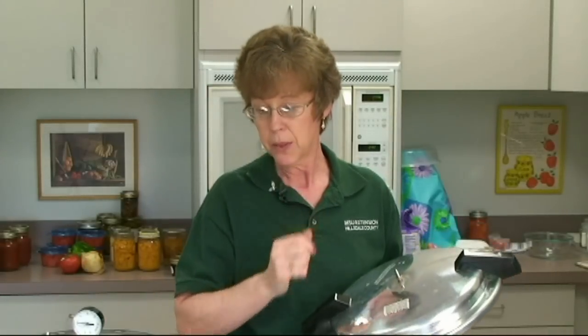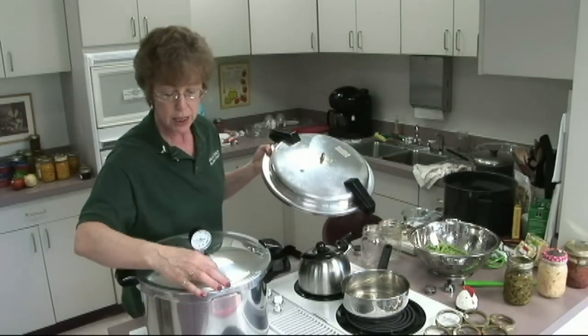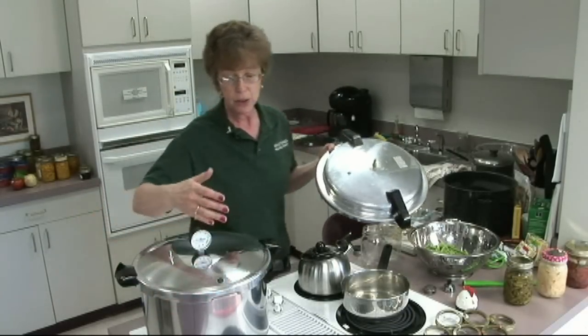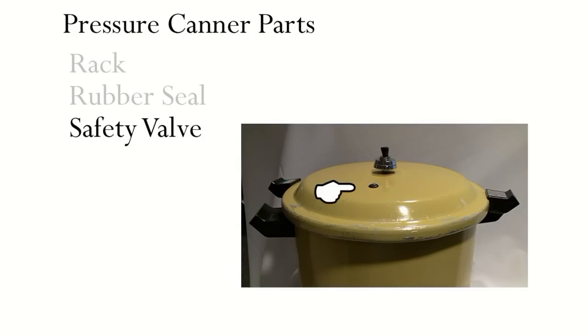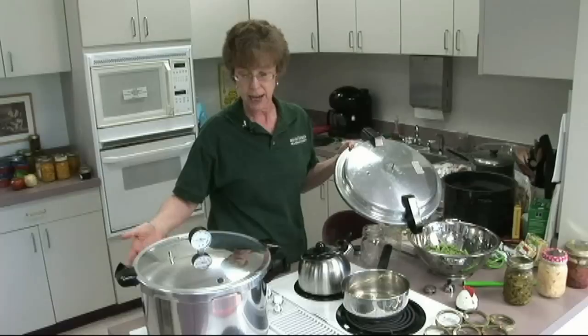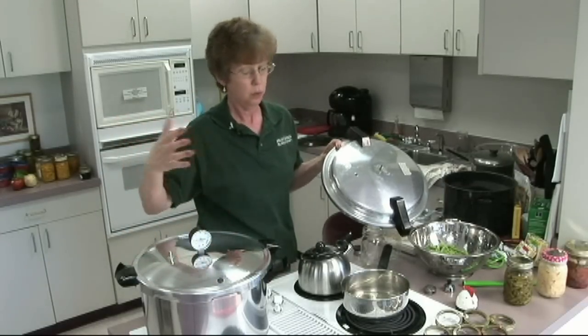One of the things people worry about most is safety with pressure canning — they're afraid it's going to blow up. Now every canner has a safety valve. On this one it's right here — it's just a little rubber gasket. What usually happens is people aren't paying attention and leave the kitchen, water evaporates, and that's when the safety valve would blow out. The lid would not blow off — that's what the safety valve is for.